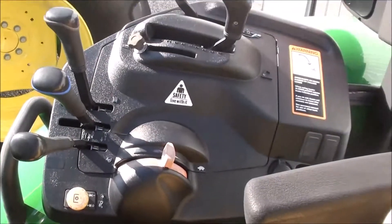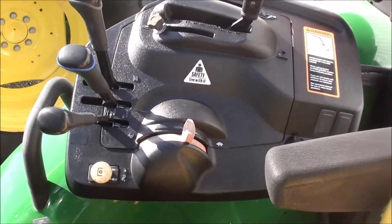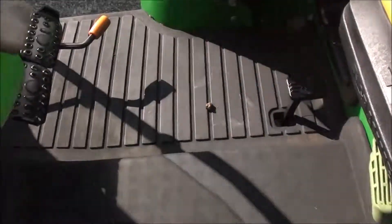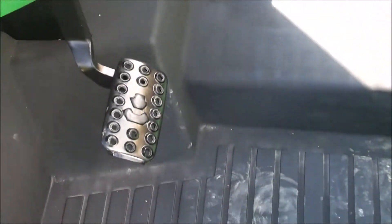On the control console you've got your hydraulic three-point and PTO engagement. Down below you have individual brakes, a foot throttle, and the clutch pedal to the left.